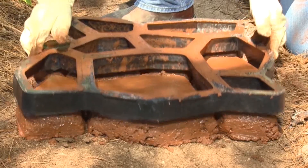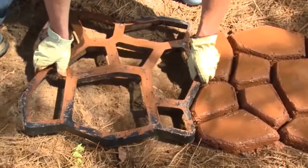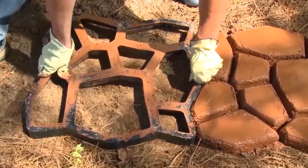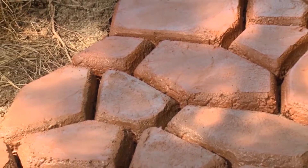Once filled, the form can be removed immediately, rotated a quarter turn, placed next to the just-made section, and filled again. This rotation gives the pattern a more random look.